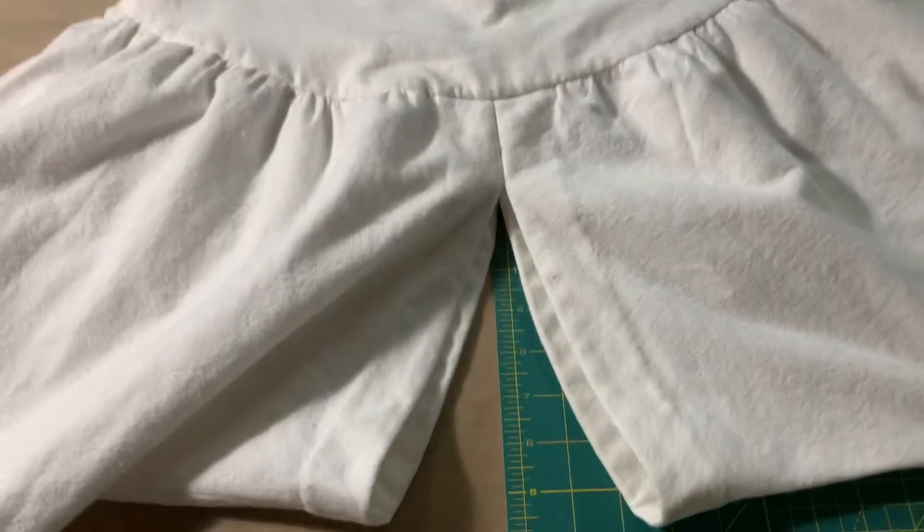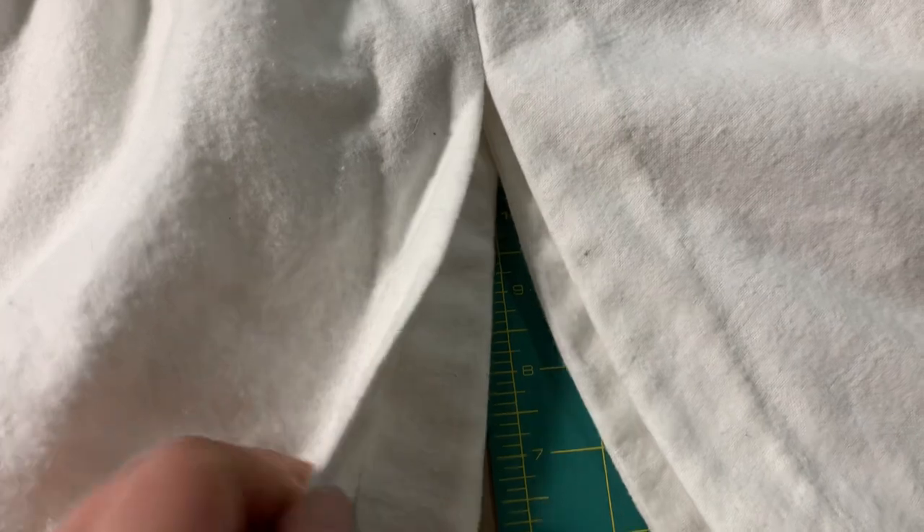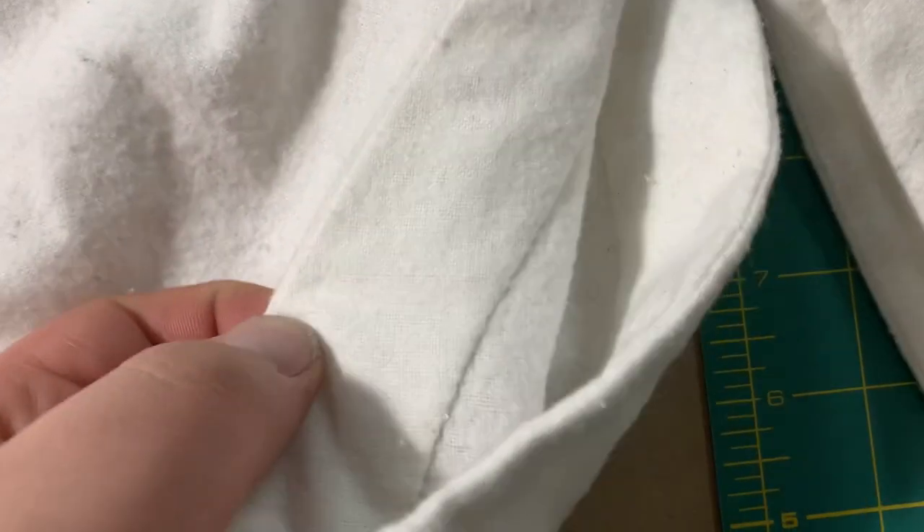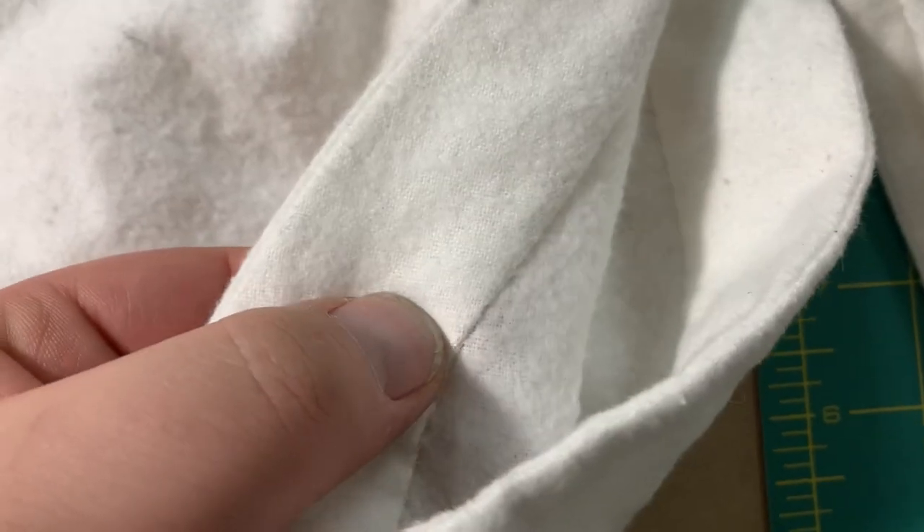I'll show you some of the details. They are split and they have a back opening. There is a facing here, so I've got the edge rolled just to the inside a little bit. And tiny little stitches — you can barely see anything on the front.